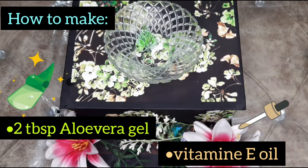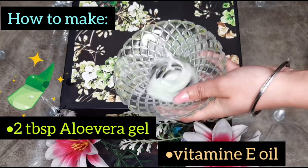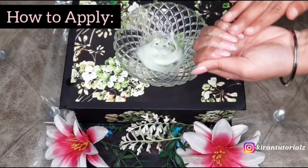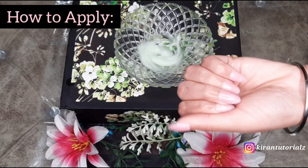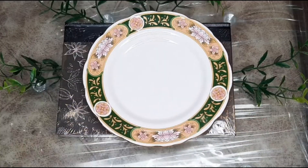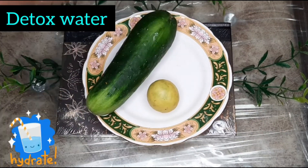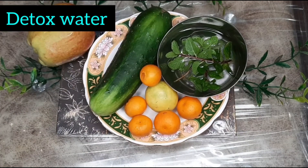For nail care, you need 2 tablespoons of aloe vera gel and 2 vitamin E capsules. Apply it twice daily — morning and night. Last time I shared a detox water, and many people asked me how I made it.